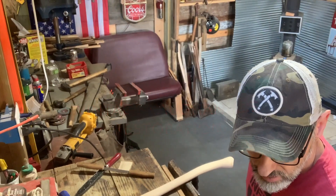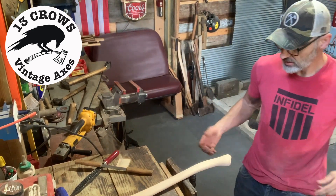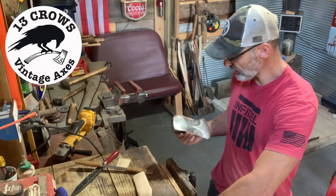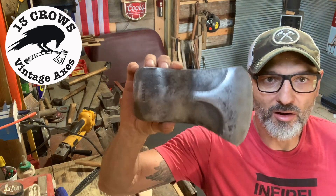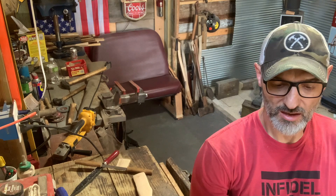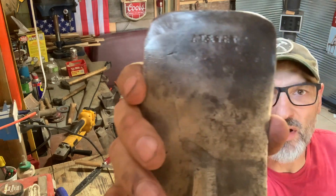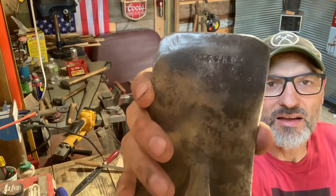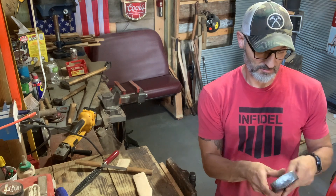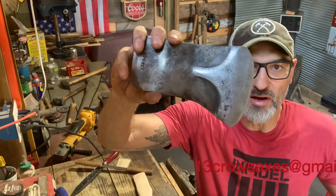Hey folks, welcome to the shop. Got a quickie - I got this handle, all ready to go, all shaped. Here's a customer's axe. She's a beauty, folks - she's an old Vaughan, 'AT and SFR,' not sure what that means, never seen one before. I'm guessing it's some type of forest service or something. She is sweet - I did a little cleanup on the bevels.